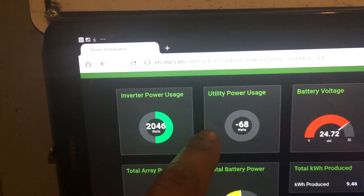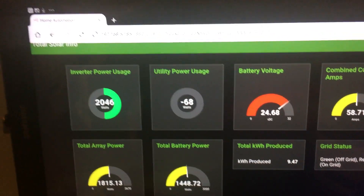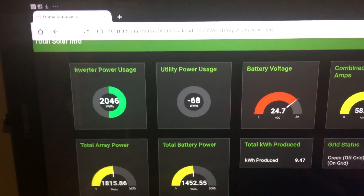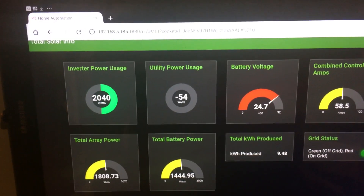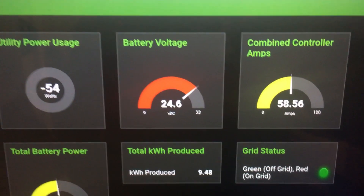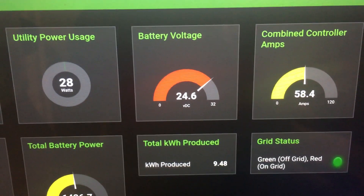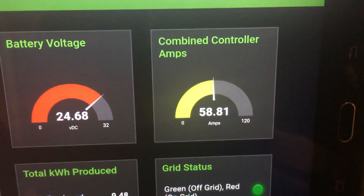This is my monitoring software. You can see the inverter power coming in and power usage — this is what my inverter is kicking out, and this is what I'm using from the utility. I got a new smart meter, so I'm not sure if that value is the power the smart meter uses or what my thermostat uses from my HVAC. The battery voltage is down to 24 volts right now — the sun's going down and I'm pulling over 2 kilowatts of power.